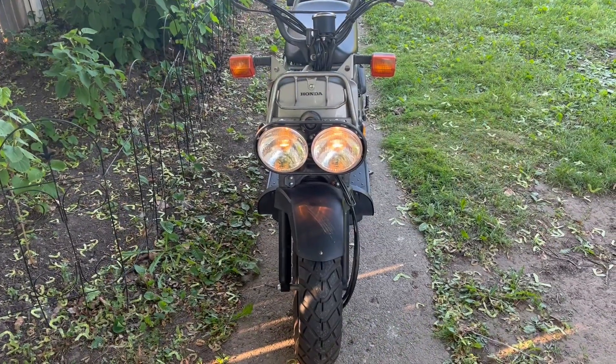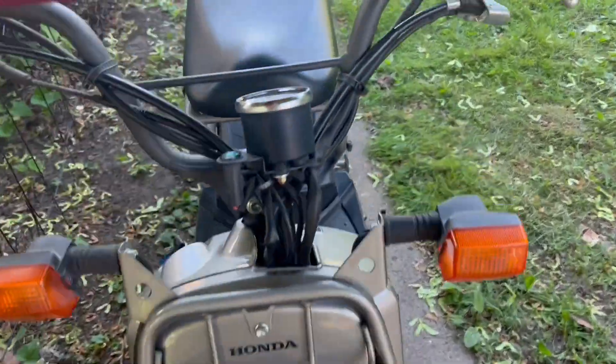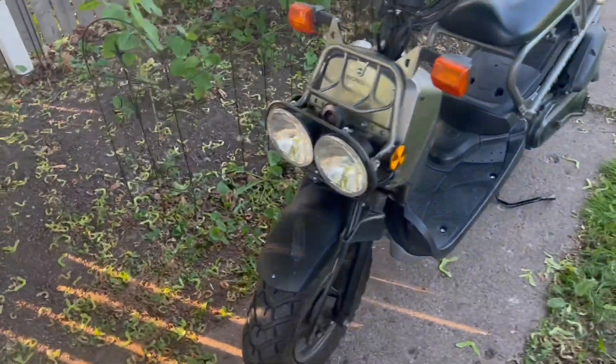So the next time I hit the switch, the brights are on. I can go ahead and shut them off while I have no headlights again. Yeah, still gotta look into it.